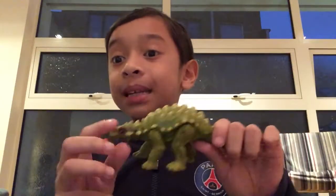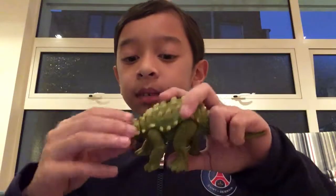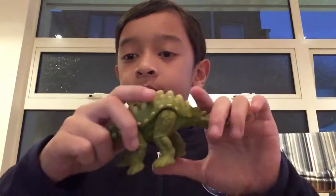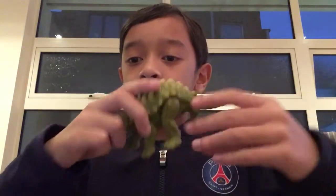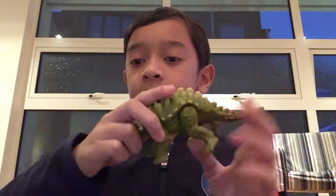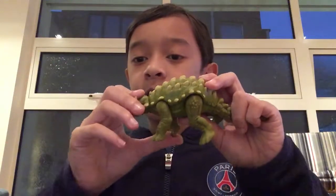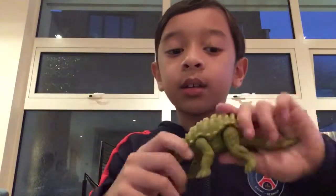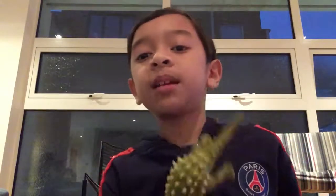Now I have a new toy — it's the mini. The mini has armor like the ankylosaurus. The tail can rotate, the legs can go back and forth, and the front legs can go back and forth too. This can rotate a little bit and go up and down to hit. So that's the mini.